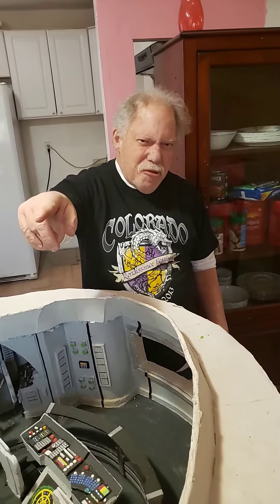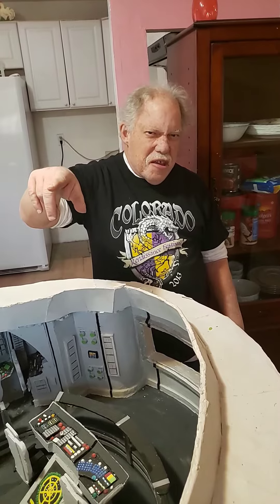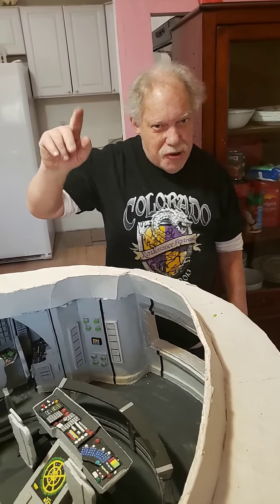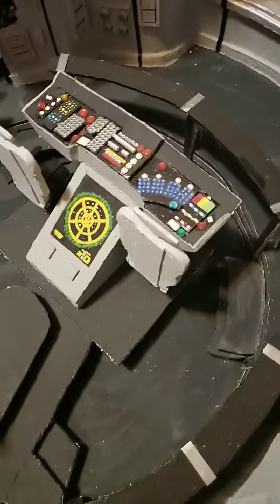Hi, all you YouTubers out there. How you doing today? I have another bridge I wanted to show you. This is the Captain Kirk Bridge, and I did all this around here. This is the Captain's chair.